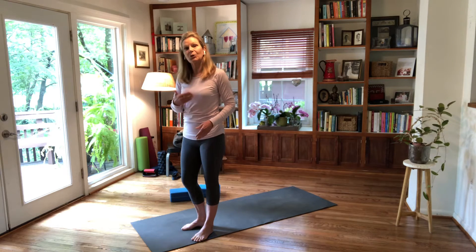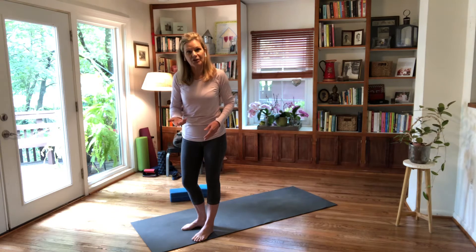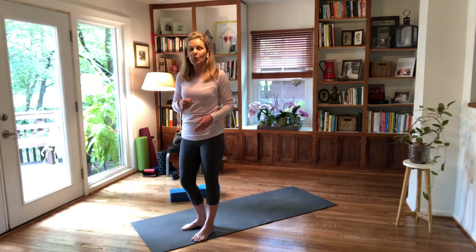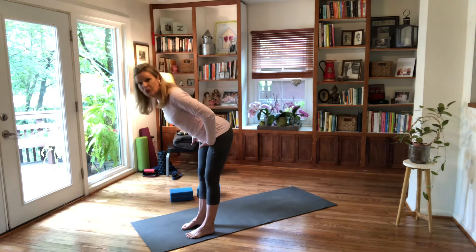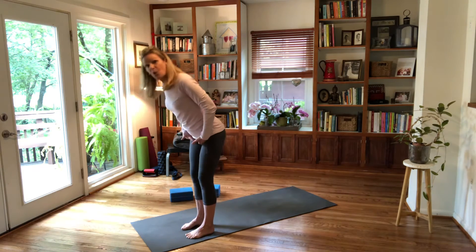Downward dog is arms overhead and it's a forward hinge at the hips — it's a forward folding posture. If you want to study more about it, it's in my online courses on forward folding yoga postures.